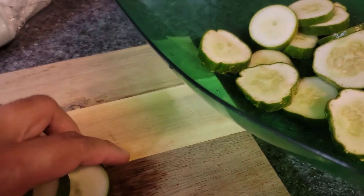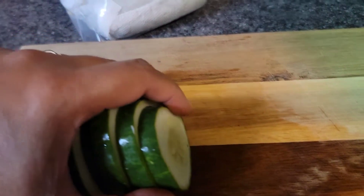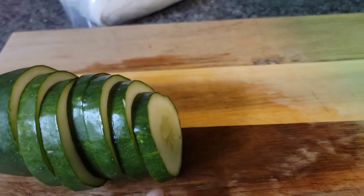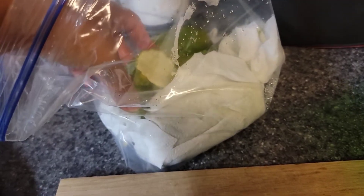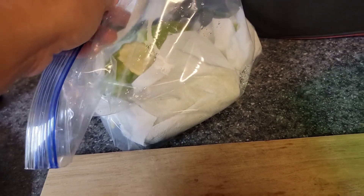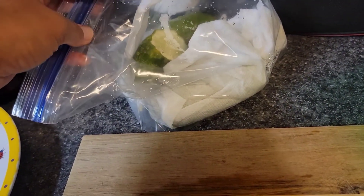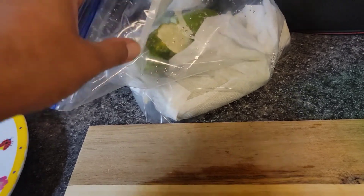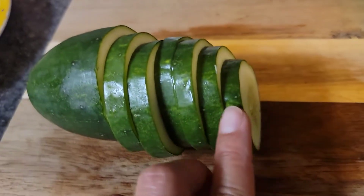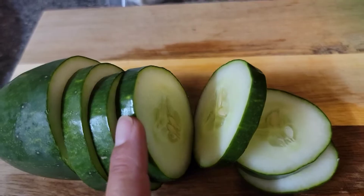What I did was collect the cucumbers from my garden, then I cut out the tip — this tip right here — and then I put the cucumbers in a freezer bag with paper towels in it and sealed it. These cucumbers have been in my refrigerator for a week and they still look good. Look at this one — I've started slicing it and it's still crunchy, so it would still be good for pickling.